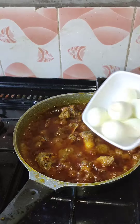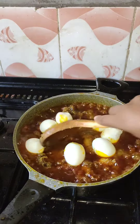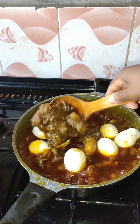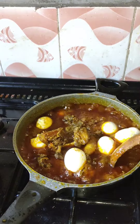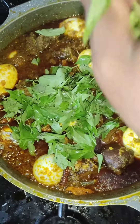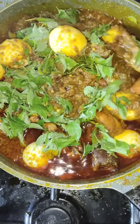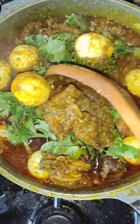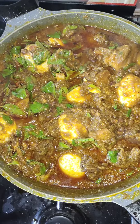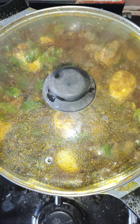Allow it to cook for another three minutes so that all the juiciness of the sauce enters into the meat. I also put egg in my stew — my own twist — and I added curry leaf into this stew. It was wonderful! Do try it and let us know. Thank you for watching, I'll see you in my next video!